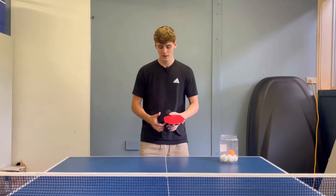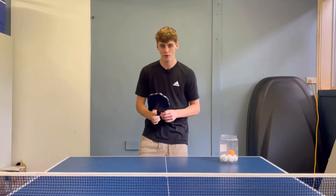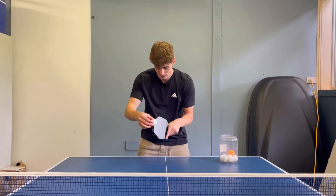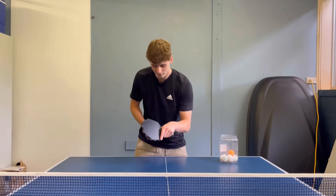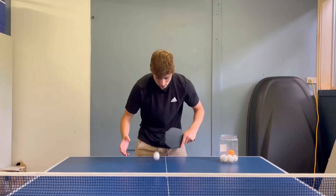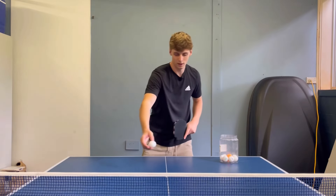As a left-hander, when someone does a right-handed side spin serve, I return it with my backhand like this. I'm controlling that spin, not allowing the ball to fly off — I'm angling my bat and still pushing downwards to allow the ball to go over the net.